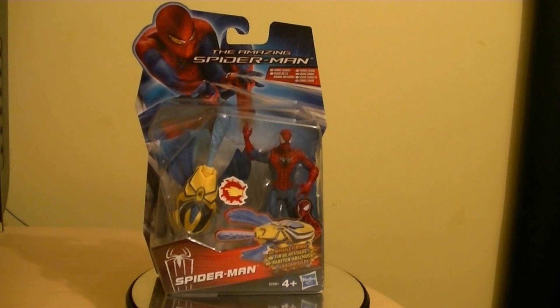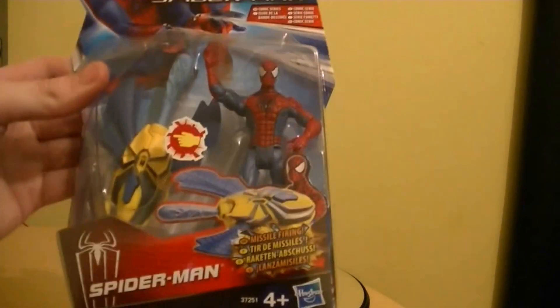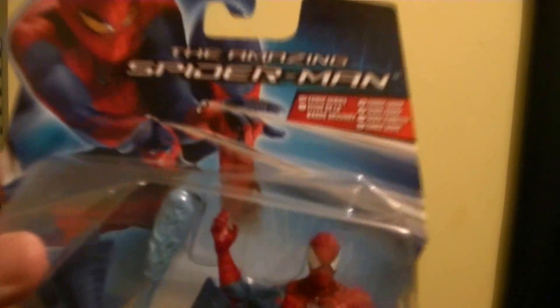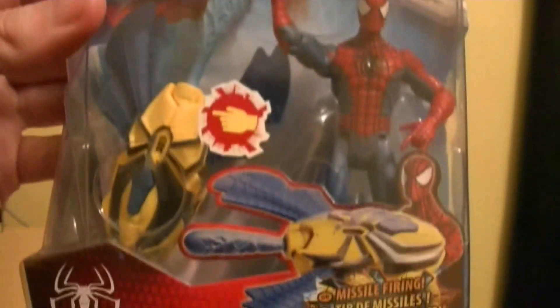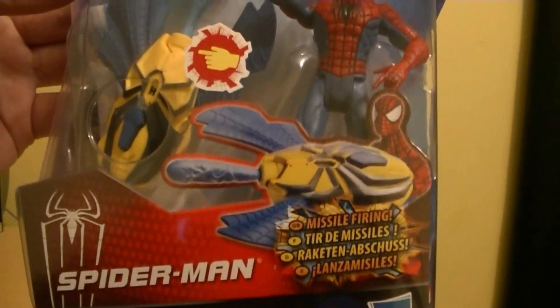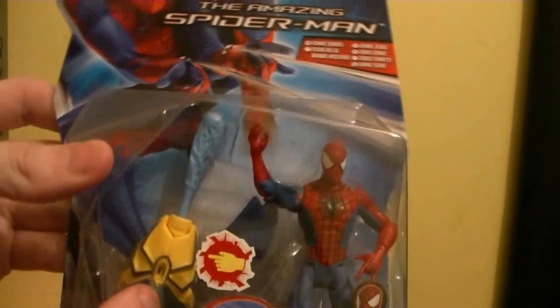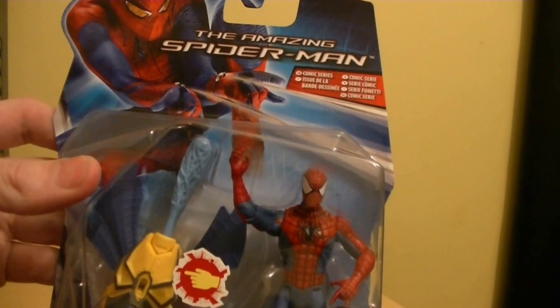I just happened to spot these in my local supermarket. There were only a few — a couple of others. I haven't seen the comic series ones before, but I just happened to come across this original Spider-Man. The packaging is very standard, very basic — this type of movie style packaging. As you can see, it's got a picture of the Amazing Spider-Man there, says comic series, says Spider-Man, says missile firing. With these movie figures series, you actually do get a projectile with just about anything, from Thor to Captain America.